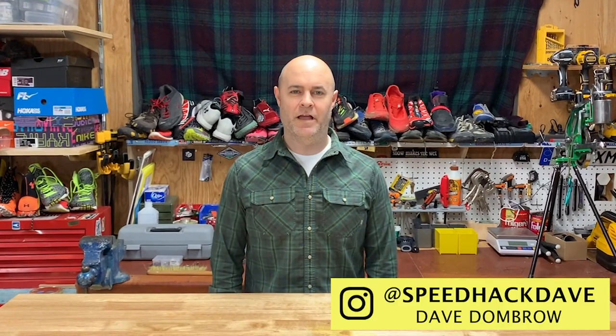Welcome back to Speed Hack, hosted by myself Dave Dombro and Kevin Fallon behind the lens. Today's hack is a bit personal — it all starts back in November of 2019.